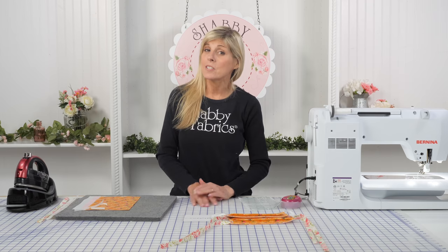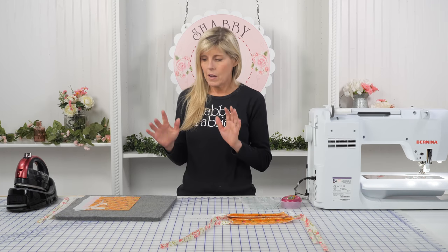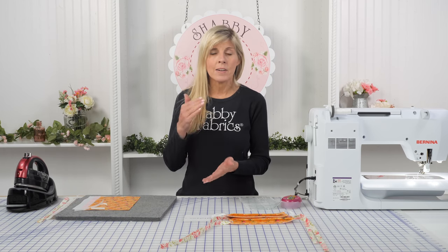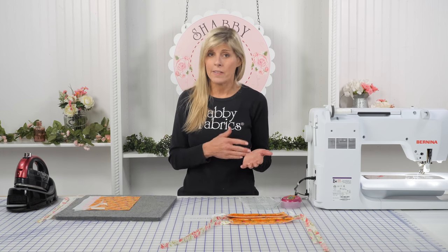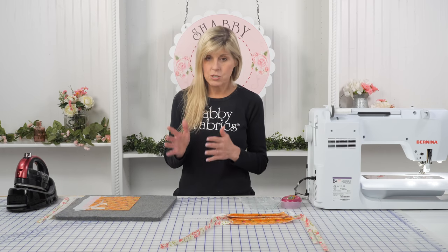Hi, it's Jen from Shabby Fabrics. As you can imagine, we've been getting many requests to record a video on how to make a face mask. And while I know there's a lot of videos out there, so many on YouTube, I've got just a little bit of a different thing here that I think is going to help these masks be a little more effective. And if you can't find elastic, I've got a solution for you. Let's jump into it.